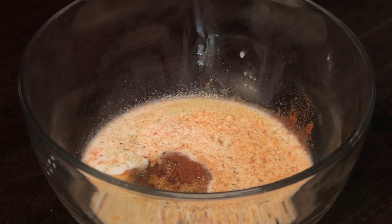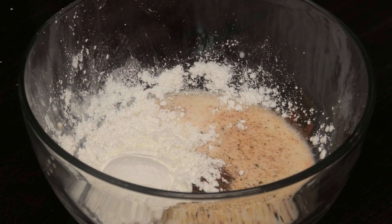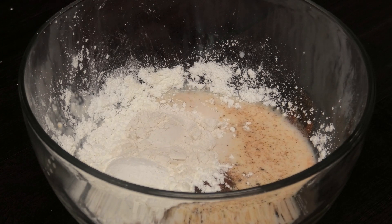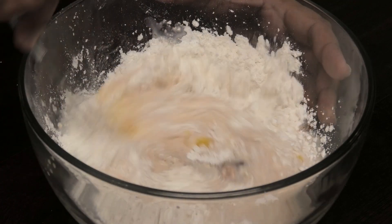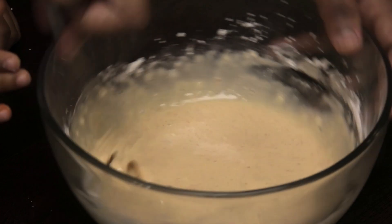To this wet mixture I'm going to add some cornstarch — the cornstarch is going to help give us a really nice crunchy exterior. I'm also going to add some flour, but we're using a ratio where we need more cornstarch than flour. Once mixed, set it aside and let's work on the dry mixture.